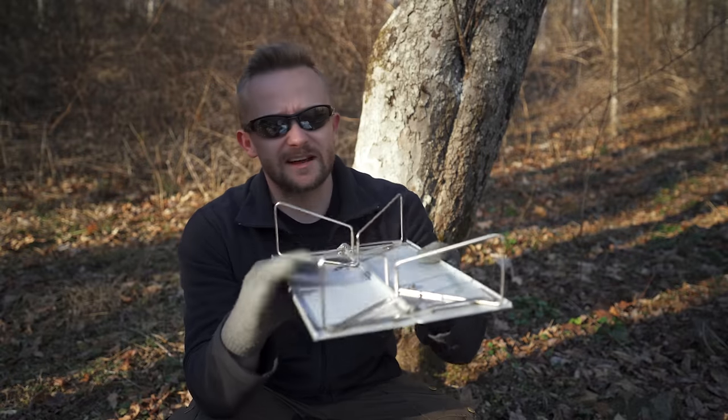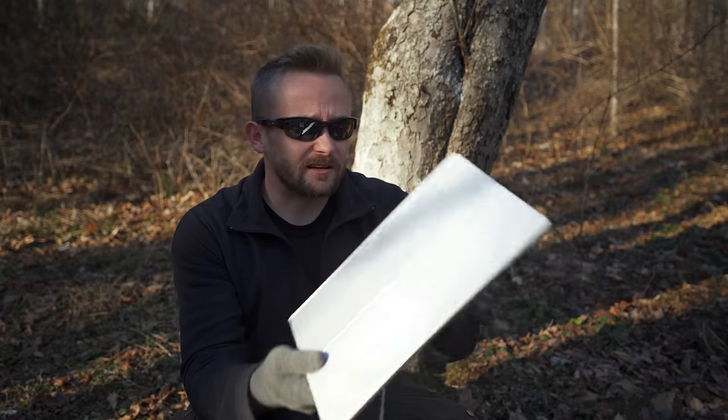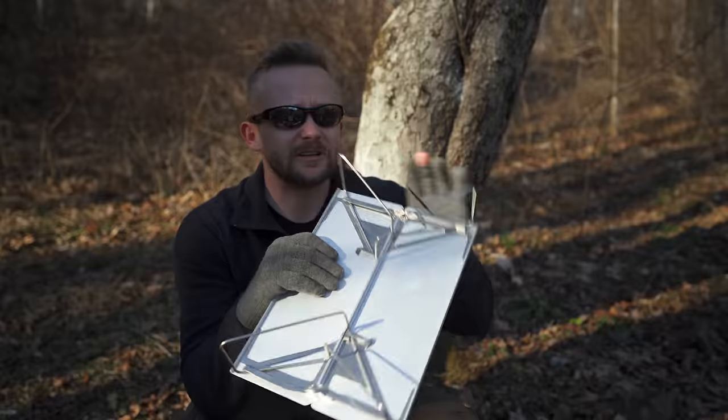The table itself is nice and sturdy and solid — no complaints there. It's not flimsy at all.